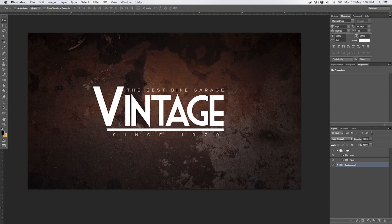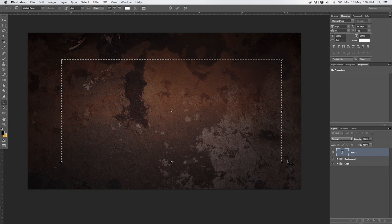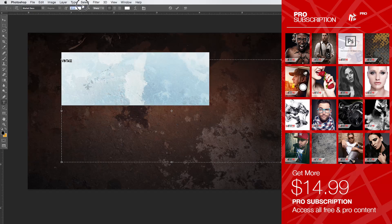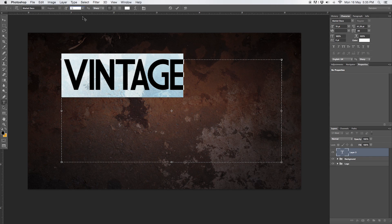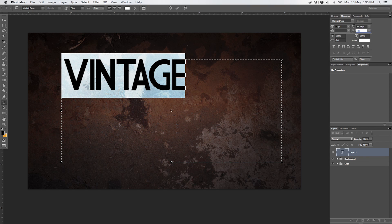Let's get right into this vintage logo. I'm going to select the text tool from the toolbox, make a nice big selection, and type 'VINTAGE' — that's basically the company name or your name. I'll write it in capital letters and make it nice and big. The font selected is called Market Deco — you can find that in the description. I'm going to size it around 71% and work with the tracking in the character box. If you don't have the character box, go to Window and select it. Minus 80 tracking looks good.